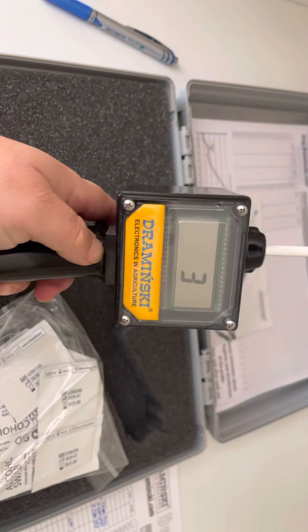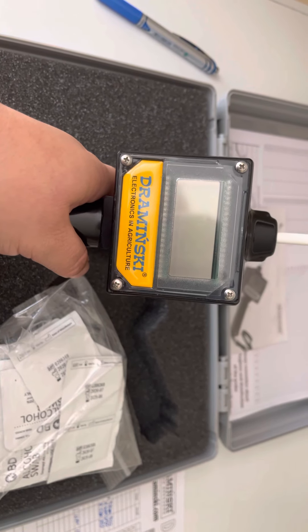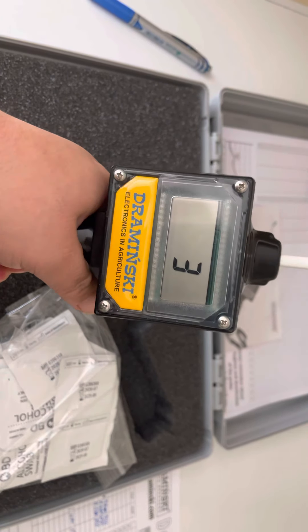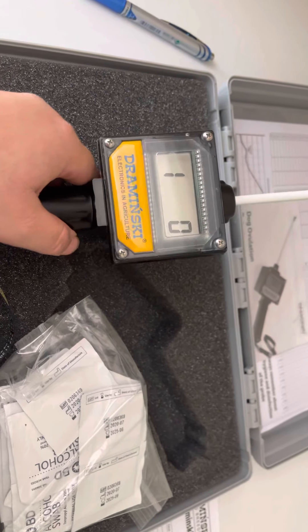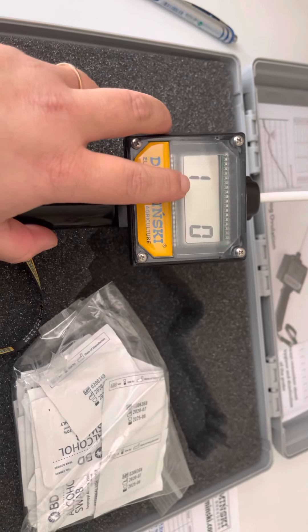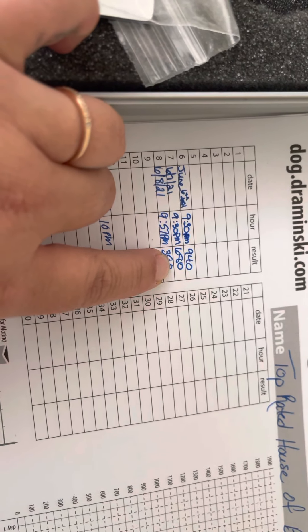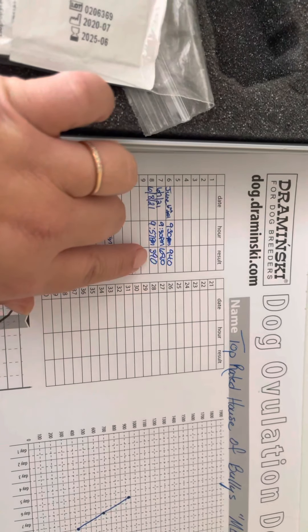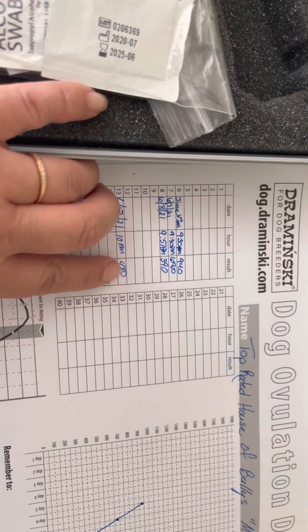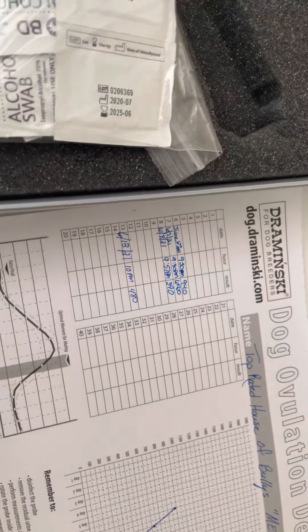Then you twist it one more time — that's three — and this should be the last time you turn it inside of her. It's going to read the result. When you hit it, it will actually give you a number — for example, our results were 940, and the next time we took it, it was 680. You can see that she was going down at that point, and then she had gone up a little bit on the 13th.